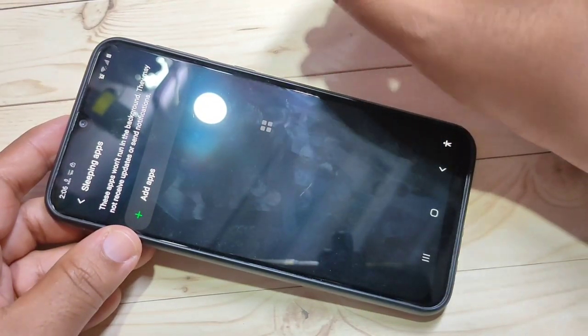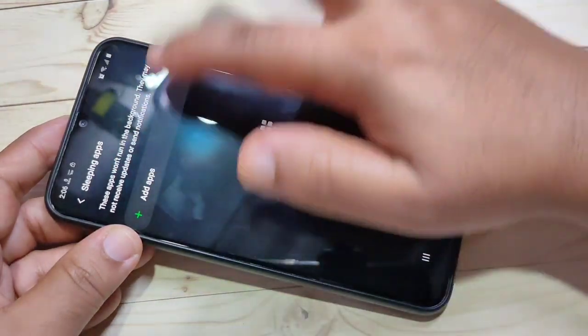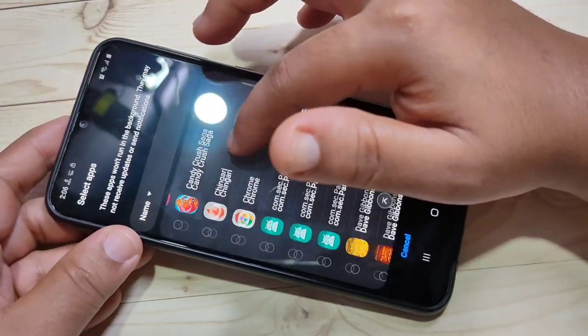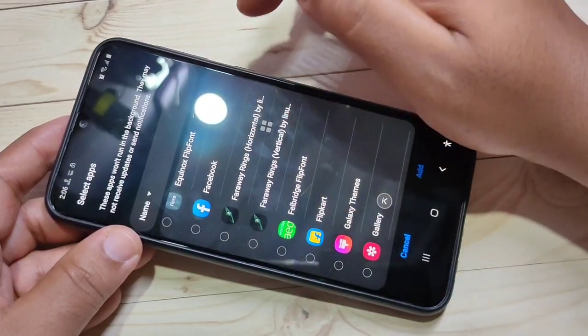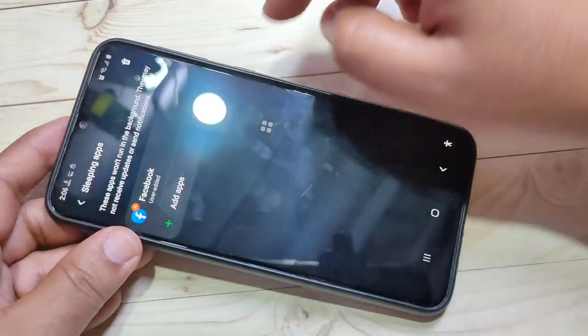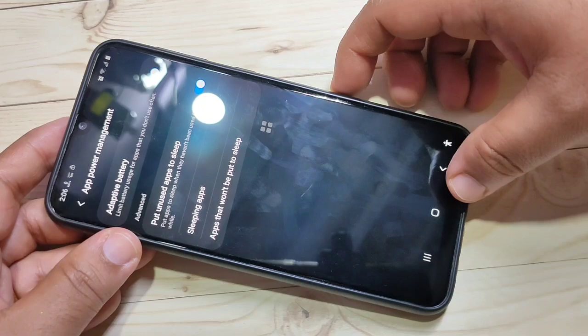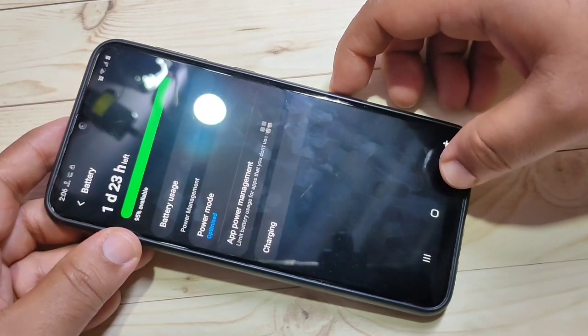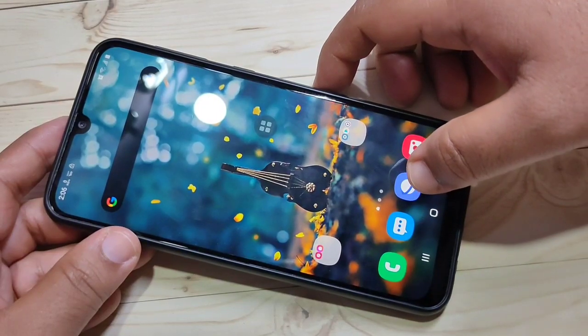Then tap on Sleeping Apps — here you can add applications that you want to run in the background. Tap the Add button and from the list of applications select the one you want. Here I am selecting Facebook — tap Add. Now you can see the Facebook application is listed here and it will be put to sleep in the background. This is the Sleep Apps feature.